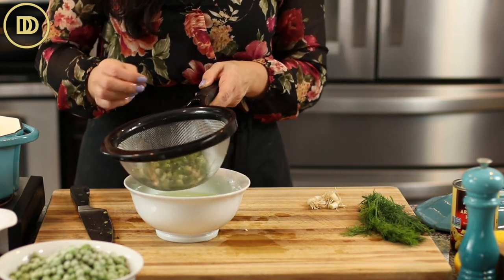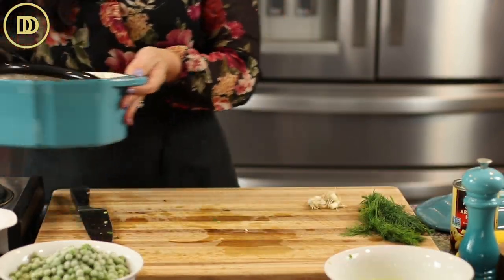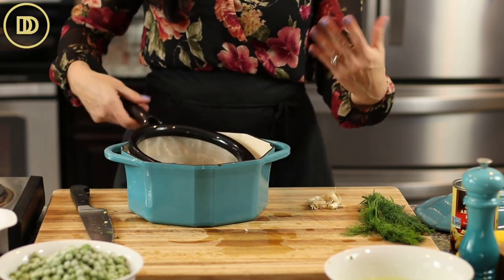The water looks pretty clean — hardly any dirt in these. Shake them around to get the excess water out, and then they're going to go in the pot. This is a fancy pot that was a gift to me.